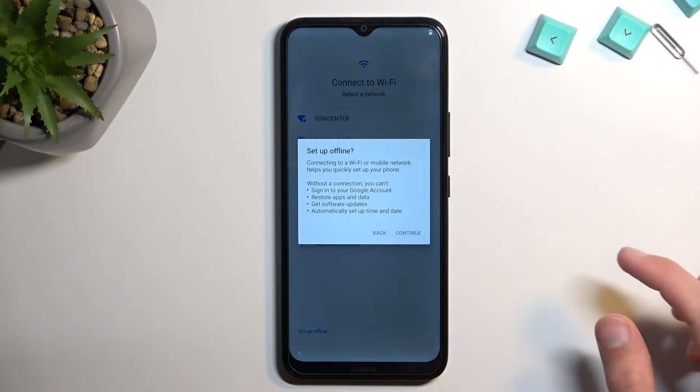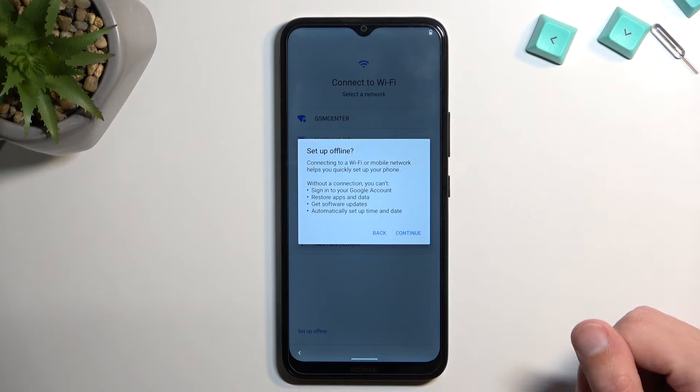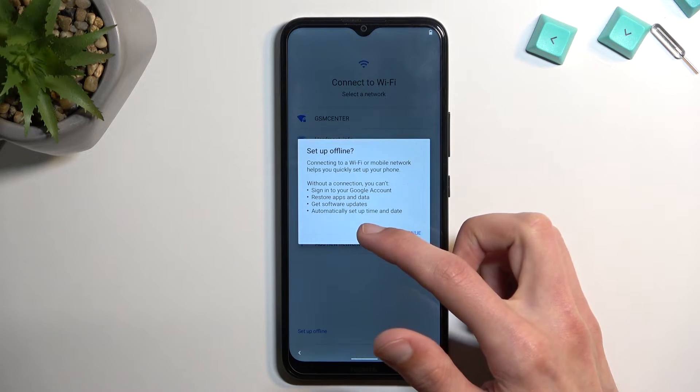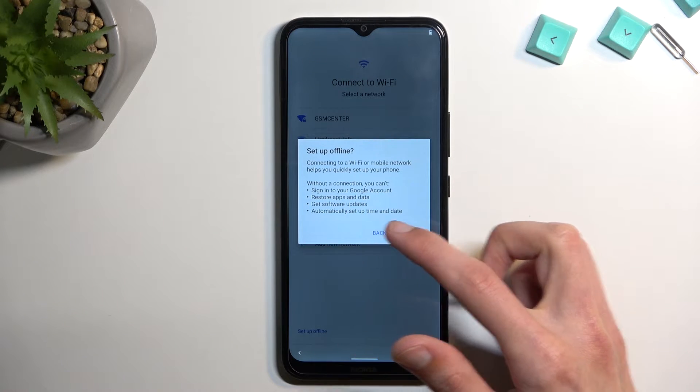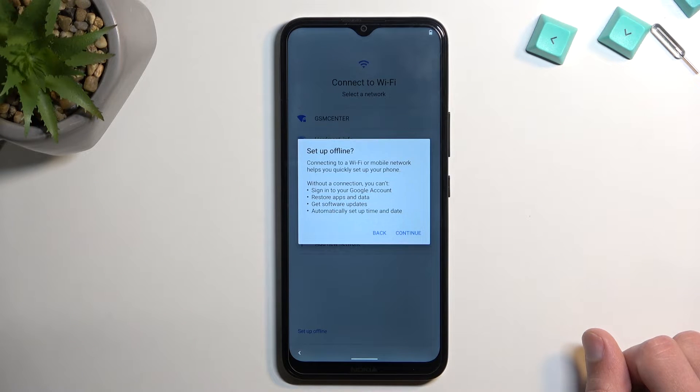There is the Wi-Fi connection which I'm gonna be skipping as well. Nokia is actually nice about it and lets you know that if you set it up offline you won't be able to sign into your Google account, restore apps and data, get software updates, or automatically set the date and time. That being said, you can change the settings later on — re-login to Google, sign in to Wi-Fi, or pop in a SIM card. It can all be done later, it just won't be neatly provided in a sequence like it is throughout the setup.